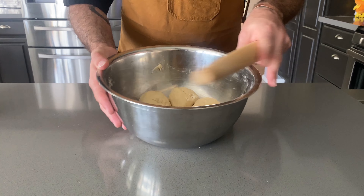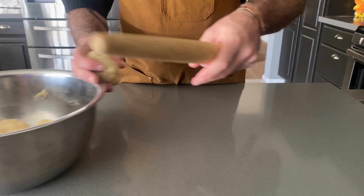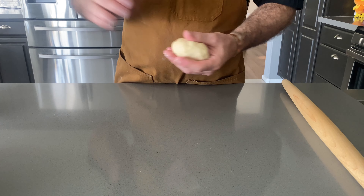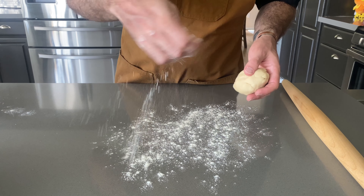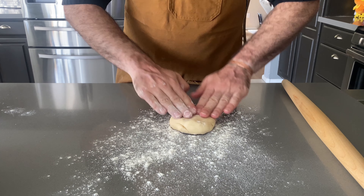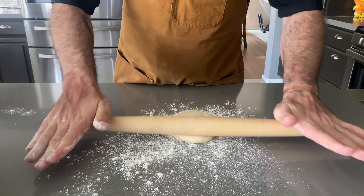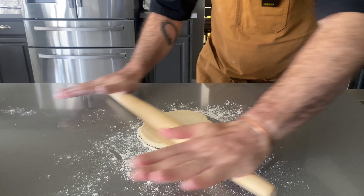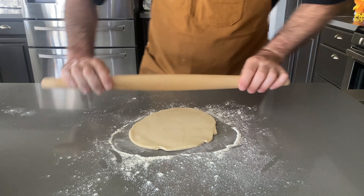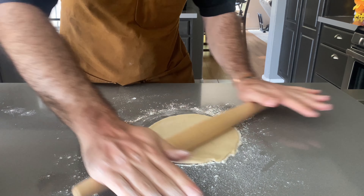This has been sitting for about 20 minutes. Now get a clean surface, lightly flour it, place your dough ball in the center, and roll it out into a big circle — about an eighth of an inch thick.